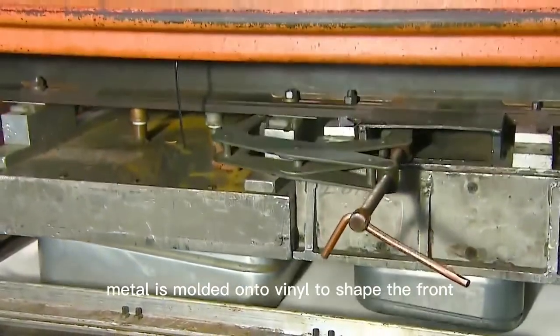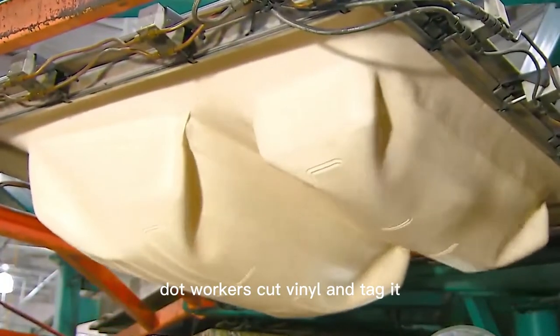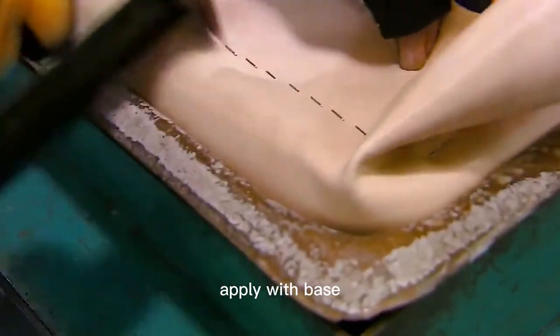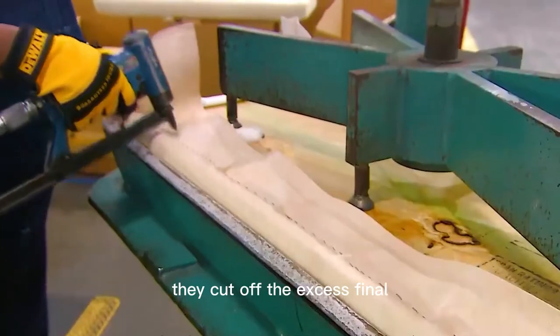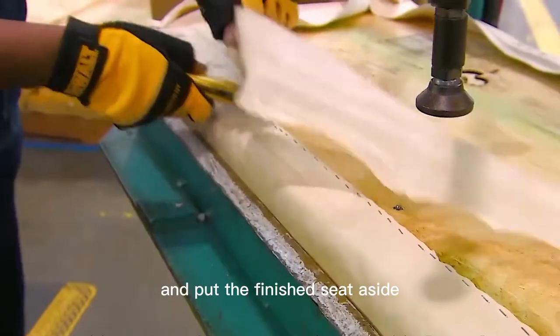Metal is molded onto vinyl to shape the front and rear seats. Workers cut vinyl and tack it to a plywood base plate covered with a layer of foam padding. They cut off the excess vinyl and put the finished seat aside.